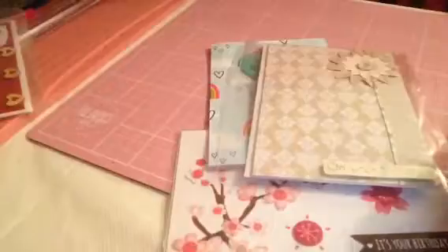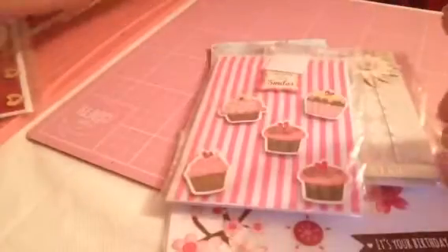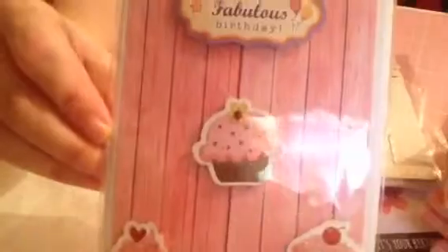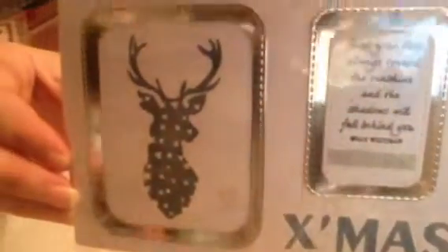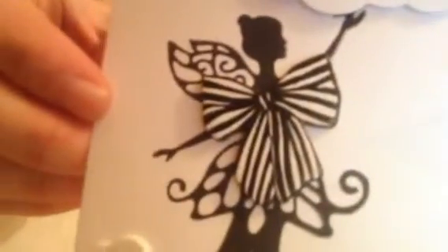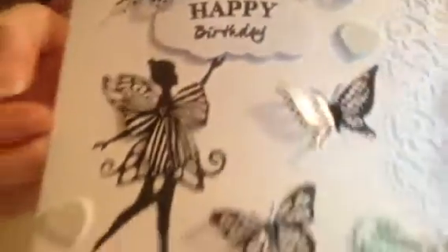I'll just bring a little selection. I'm going to be quick because I don't want to bore you. What I would like to know is what everybody's favorite card is. This is a Christmas one — just did a bit of stamping and I just added a bow for her dress. Again, stamping on craft foam is really easy. And I added this border.